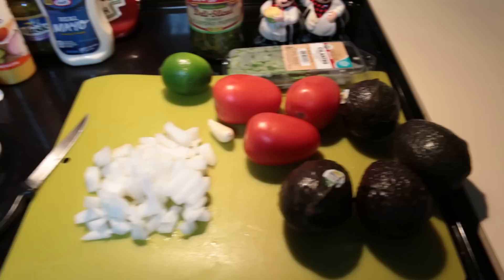Hi guys, welcome back to my channel. Today I'm going to be making guacamole.